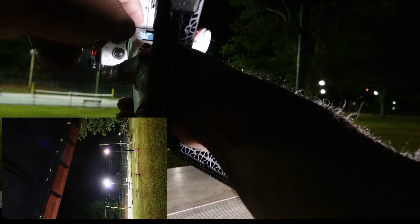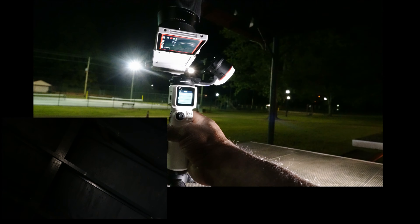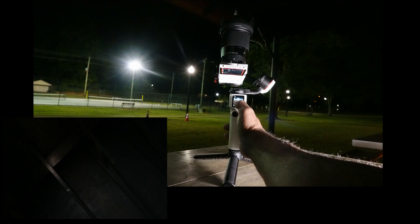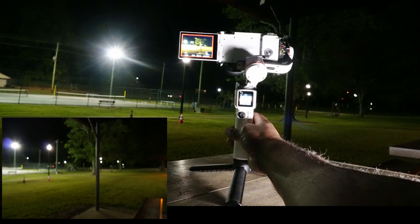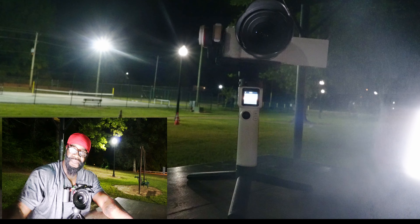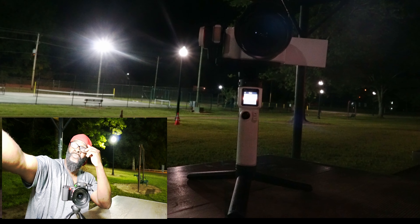You get a lot of modes, so if you can create a nice monologue or whatever you may want to do with this — it is great to have. I'm going to go into another setting. This setting here is going to turn around and shoot at me — we call that the selfie mode.